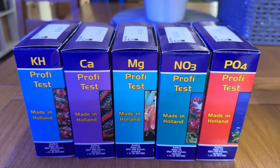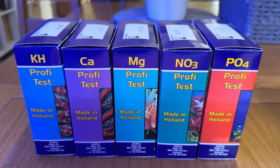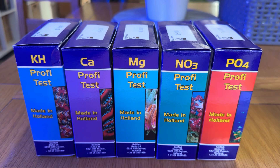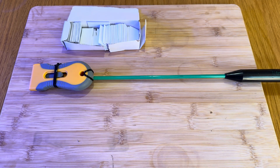These are the test kits that I use — Salifert test kits. I've used different ones over the years but I've always come back to these. They're just simple, easy, and pretty reliable. I've also done tests against them and my ICP, and they always come very close.